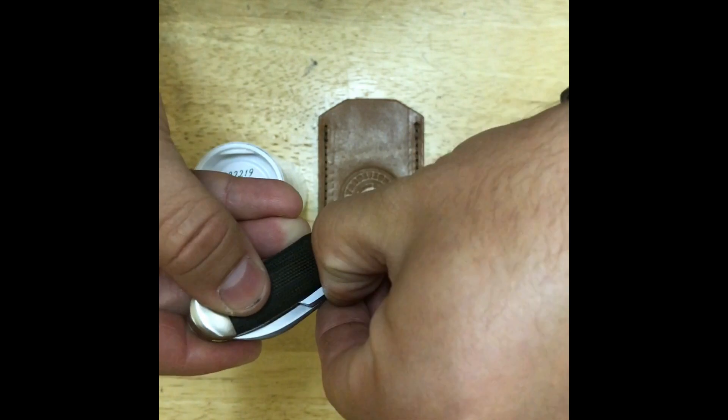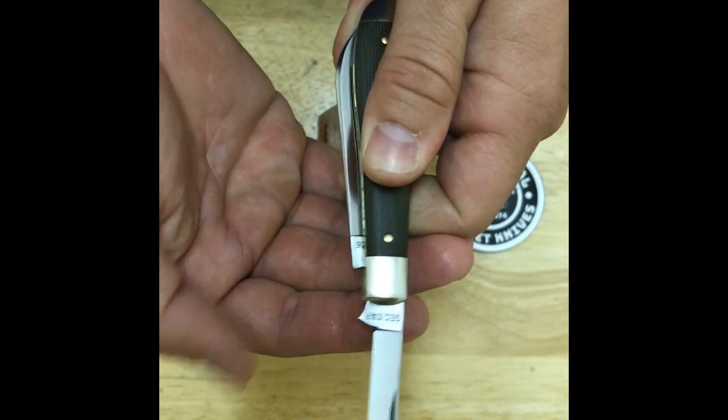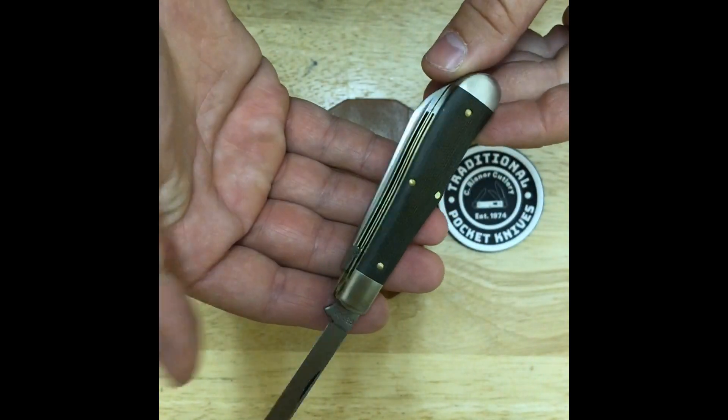The bolster material is nickel silver. The liner and pinning material are brass, with two back springs made of stainless steel. The knife weighs 2.20 ounces.